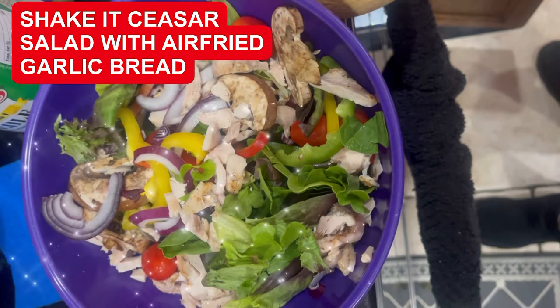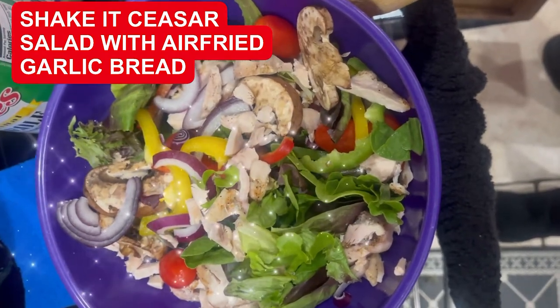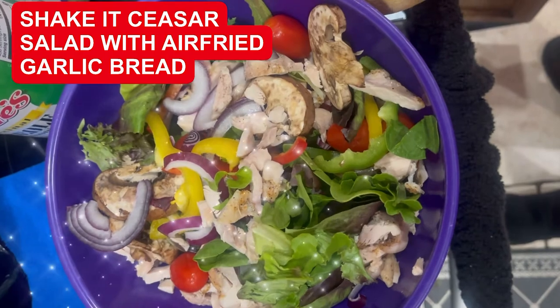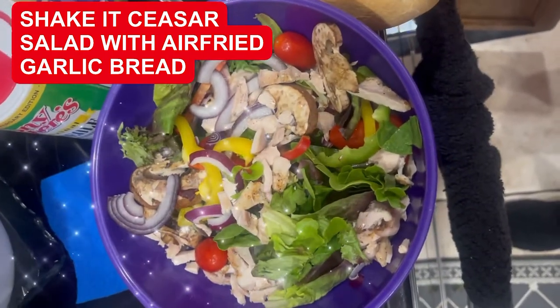We're making a tossed yummy salad with some chicken, some little tomatoes, bell peppers, some Bermuda onion, some fresh mushrooms, and some baby mixed greens organic. I am going to put the dressing on top, the Caesar dressing on there.